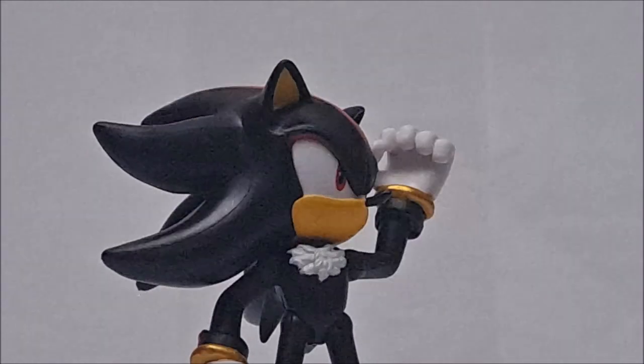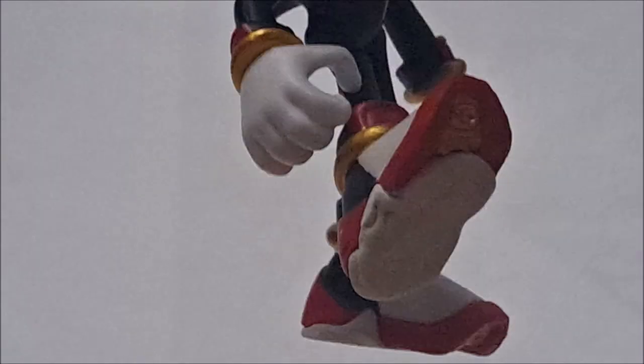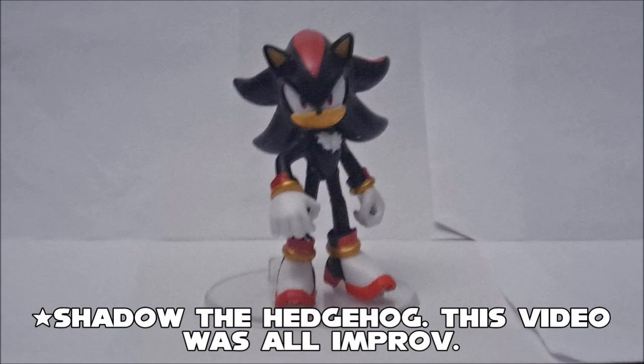Articulation is pretty much the same as any Jakks Pacific Sonic toy: swivel head, rotating swivel joint, rotating shoulder joint with hands on ball joints, rotating legs, knees on hinges, and ball-jointed ankles. That's all I can say for my review of the Jakks Pacific Shadow the Hedgehog.